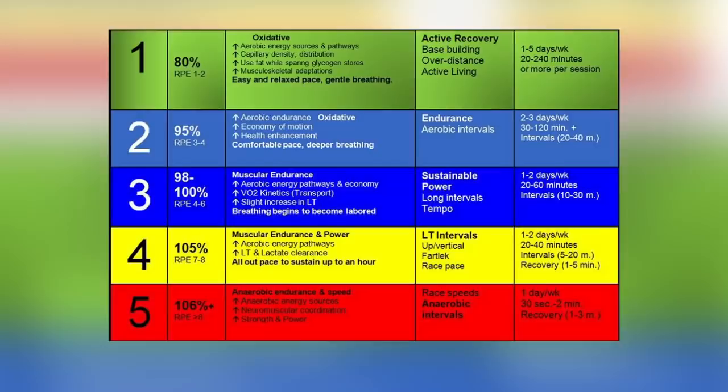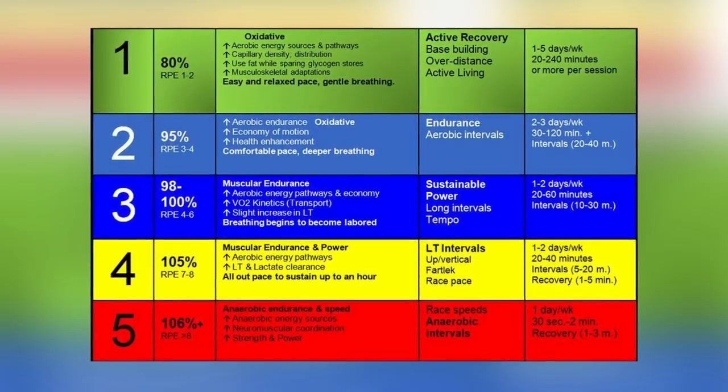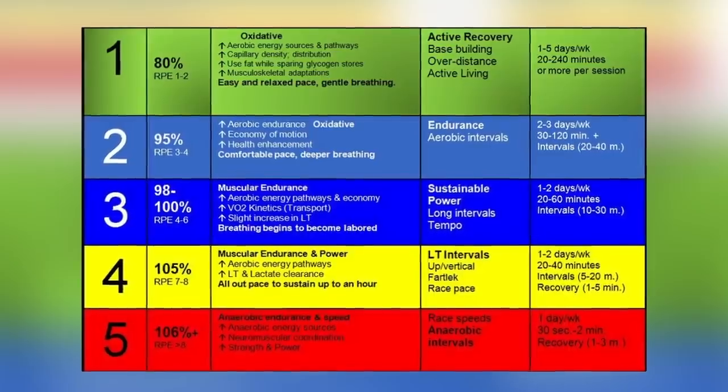What even are heart rate zones and why should you care? Your heart rate is just how many beats per minute your heart is beating while you're running, and there are five main heart rate zones: zone one, two, three, four, and zone five.